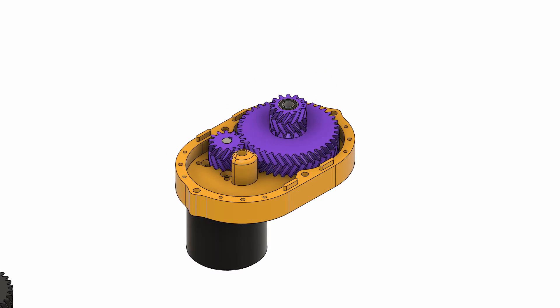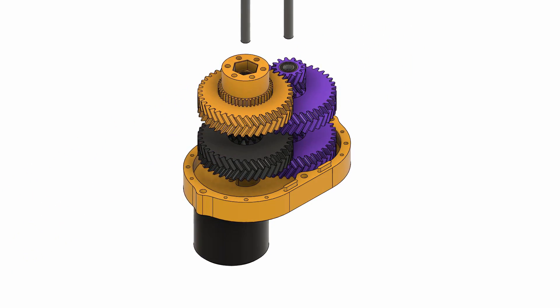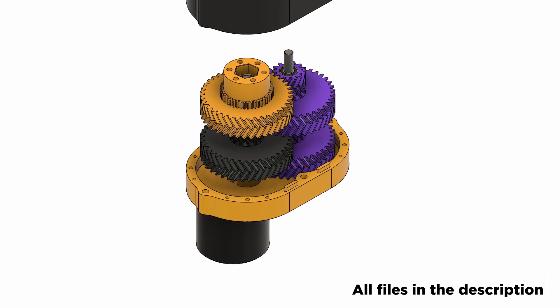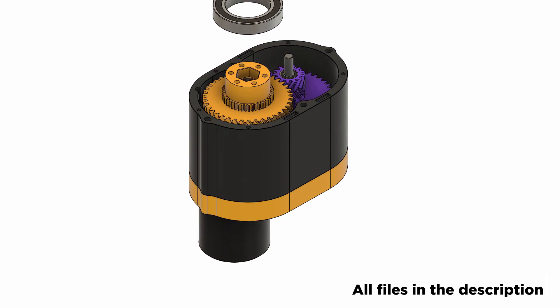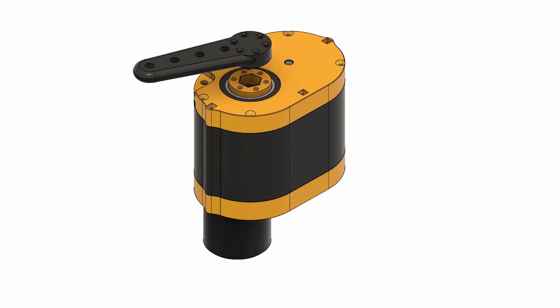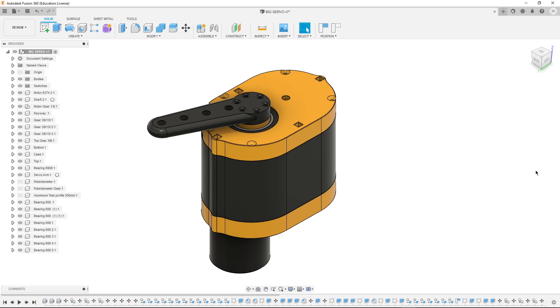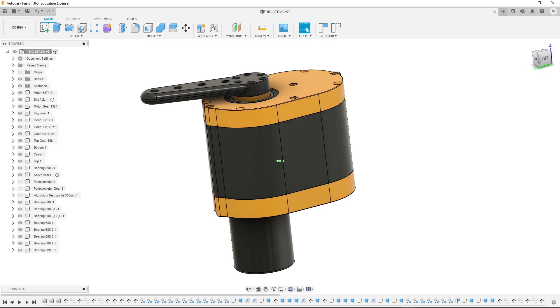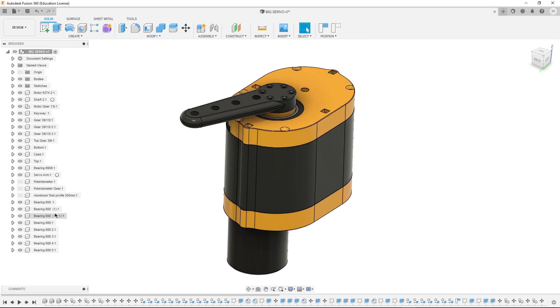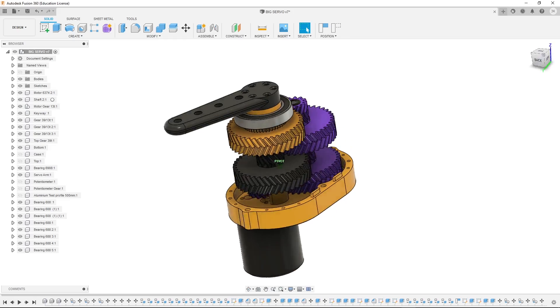Let me show you a little bit of the gearbox with an 81 to 1 reduction ratio. What you might notice is that the gears look a little bit different from the ones that we saw on the real servo. Well, there is a reason for that.